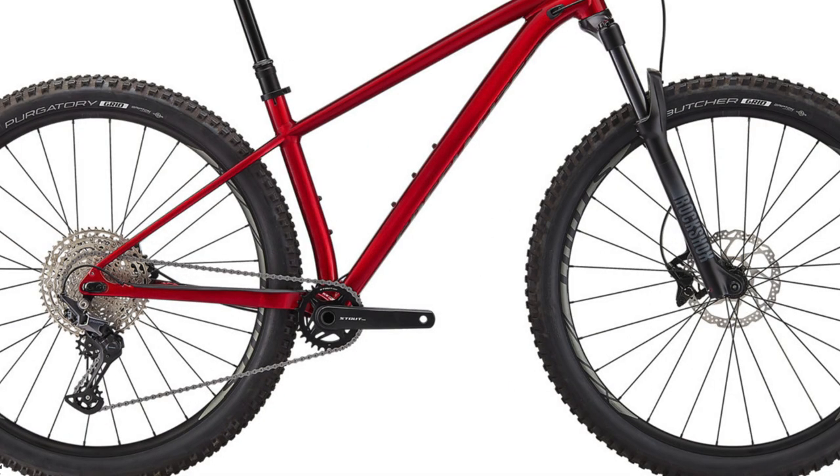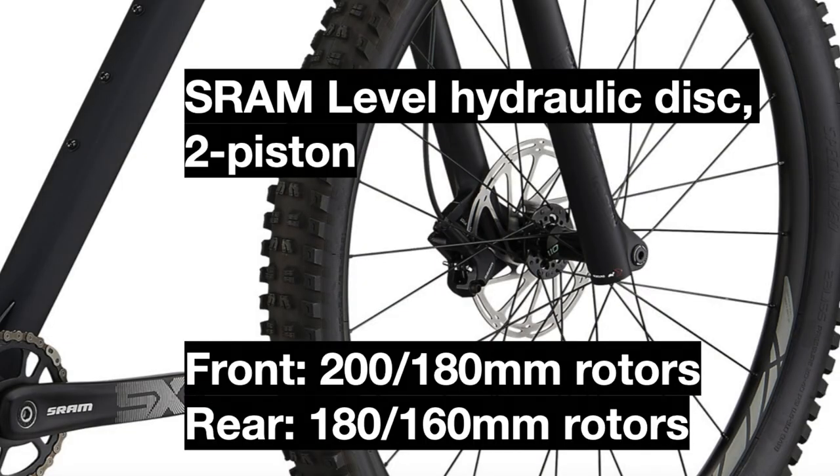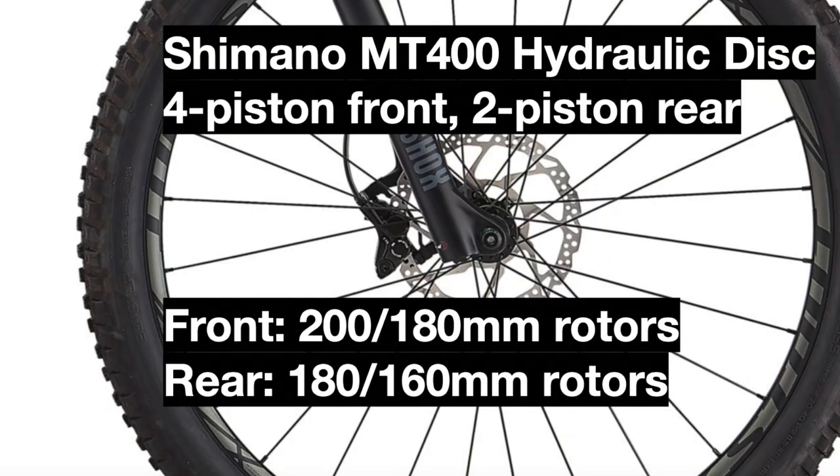The braking system has also been updated. The 2020 Fuse Comp came with SRAM Level hydraulic disc brakes that were two-piston front and rear, while the 2021 model now uses Shimano M4100 hydraulic disc brakes with four-piston calipers in the front for much better stopping power and two pistons in the rear.